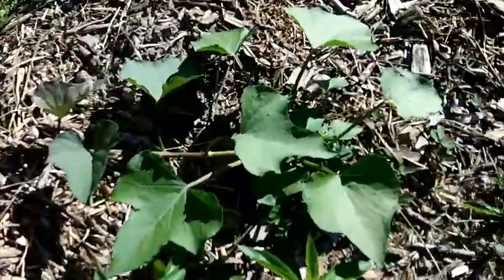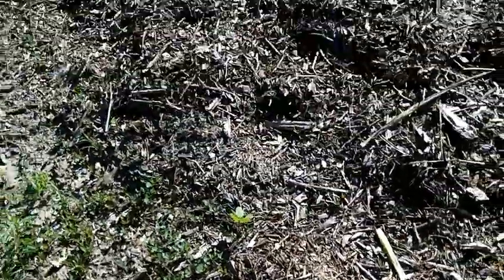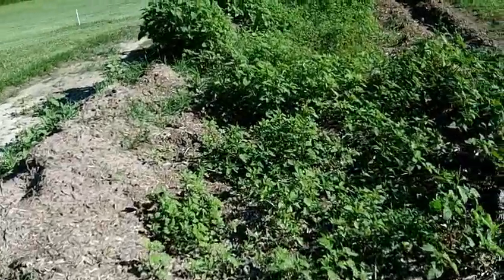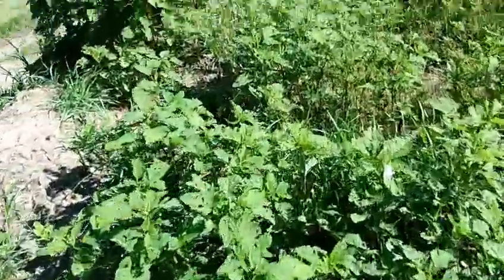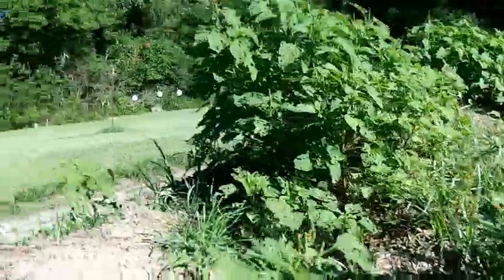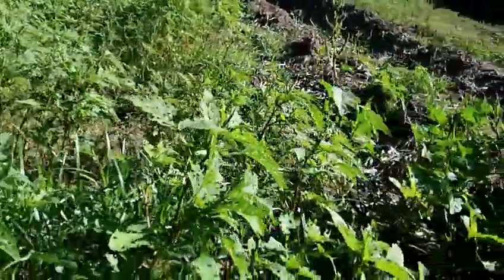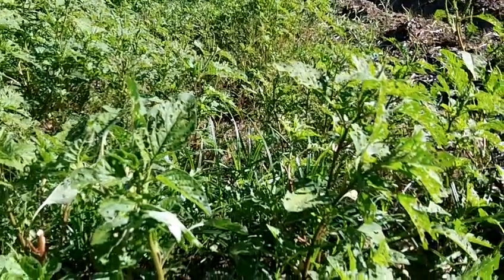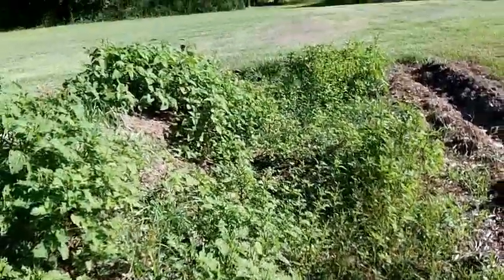Oh wow, look at this — a sweet potato that's volunteering, because I probably forgot a small piece of sweet potato. When I opened this lane I don't take everything, I leave stuff, and then they volunteer. It teaches me something: sweet potatoes could be like perennials a little bit. Oh my gosh, look at these little beetles flying everywhere.